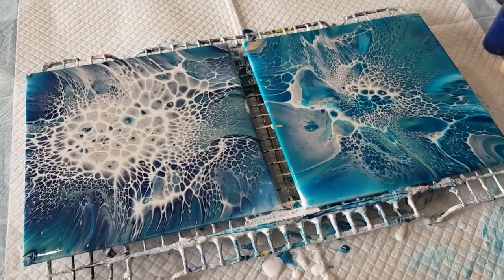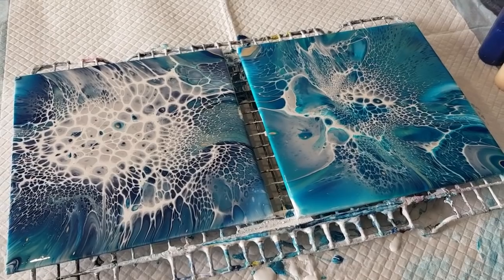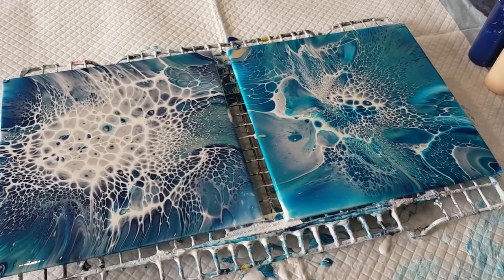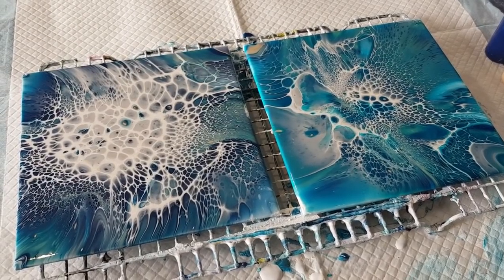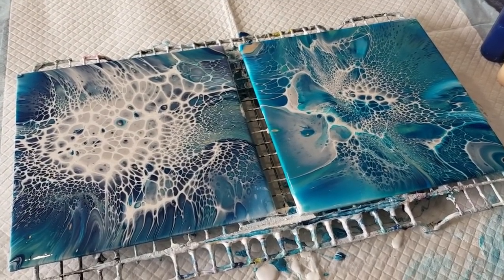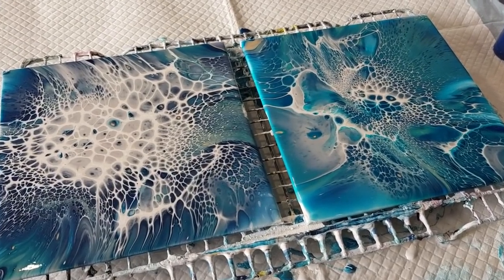All right, I'm going to mix up some more paints. I don't know what I'm going to do next — I might do a wing pour, have a break from the blooms, but I do want to practice with my hairdryer. All right, I'll see you real soon, bye for now!